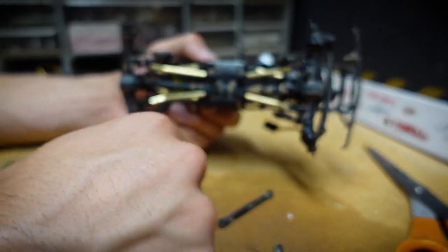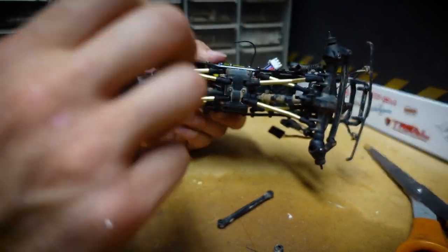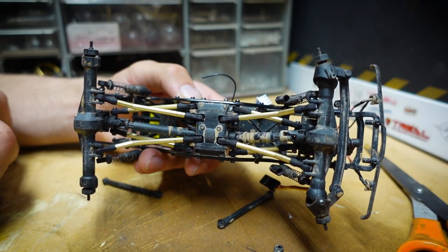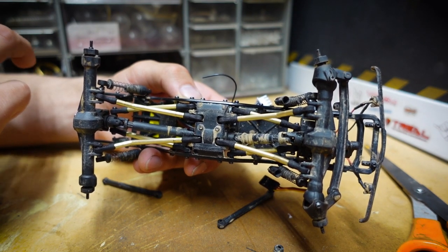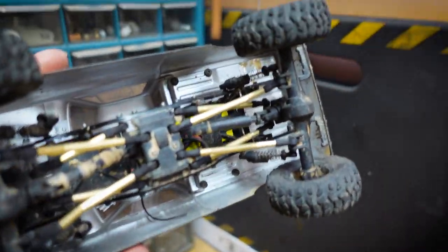Pretty simple install, nothing too crazy. I definitely recommend cleaning your vehicle before you start working on it, because mine was dirty and it made things a lot harder than they should have been. Now I'm just going to put on the wheels, tires, and body, and then we'll check it out because the Impala is here today to crawl.